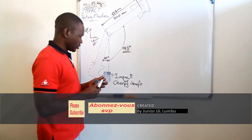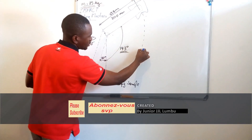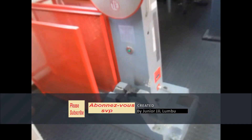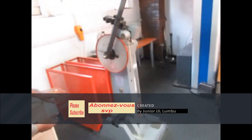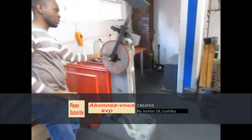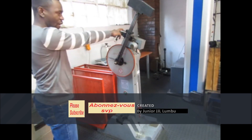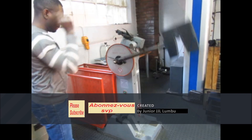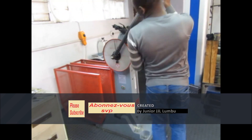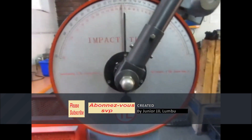Without wasting any time, here is the principle of how it works: the arm comes down and strikes the sample. In the actual impact testing machine shown here, you can see the sample placed on the black support, and the mass hanging at the top. You release the mass, it strikes the sample, and then you read the angle on the scale.